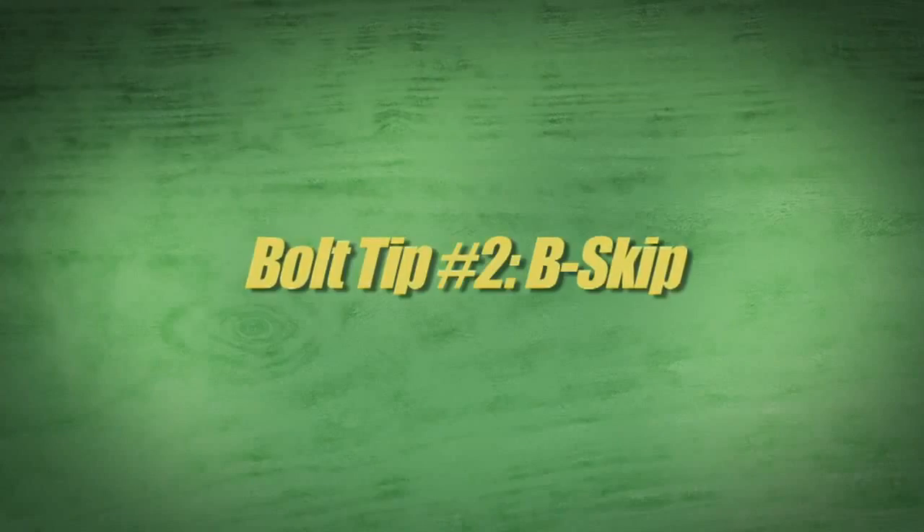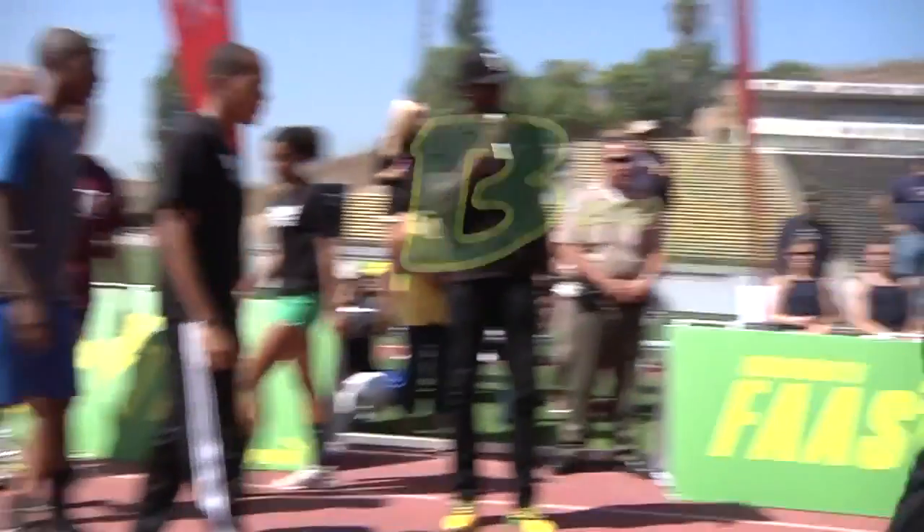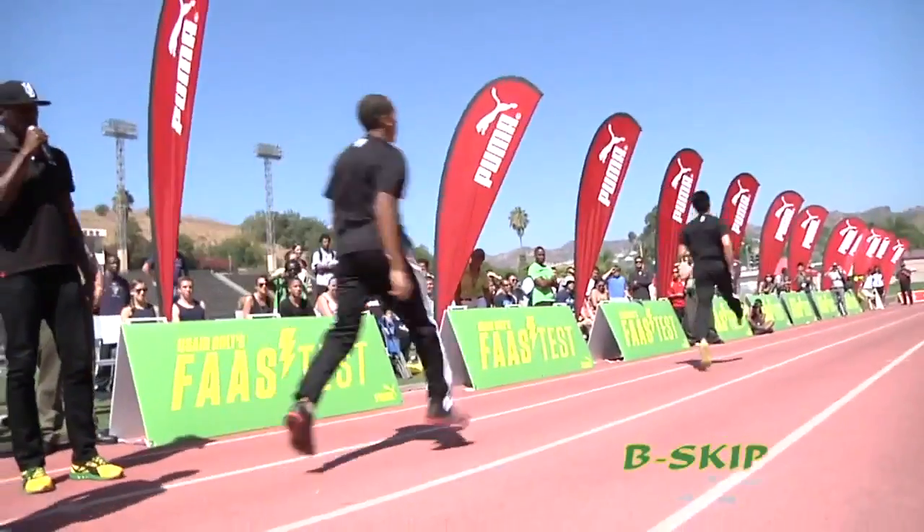Then there's B skip. It's pretty much almost like A skip where you go up and extend. There we go, that's it — that's B skip right there.